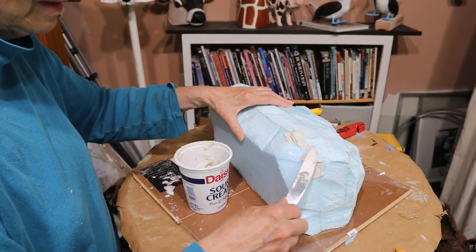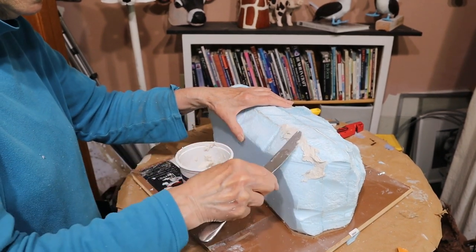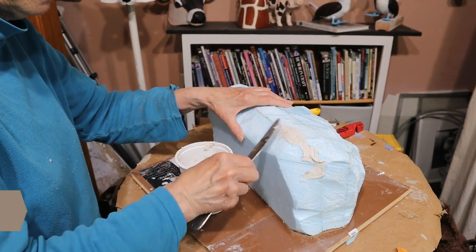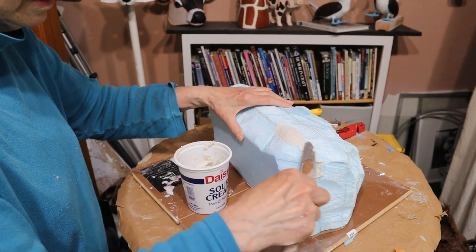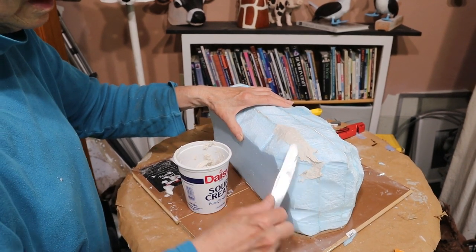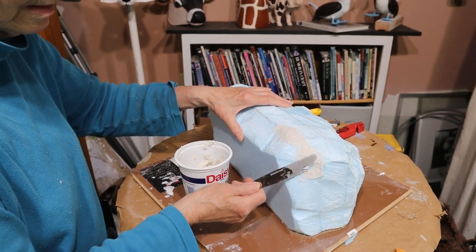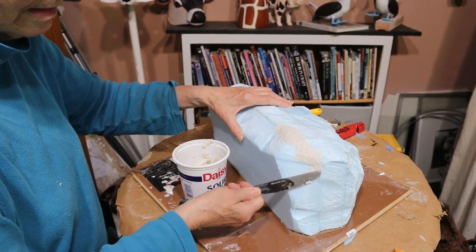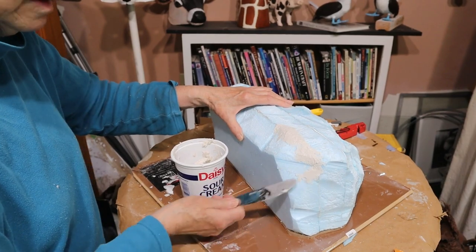If I had used less glue that wouldn't have been needed, but it didn't really matter in the end because I had air-dry clay left over from making the boobies and I used that to fill in the cracks. I also used it to cover the gap between the foam and the pressboard bottom, and I did my best to mimic the texture of the foam so there wouldn't be a noticeable difference between the clay and the foam when it was finished.